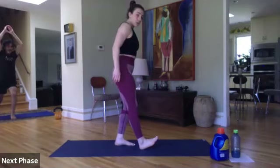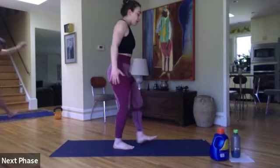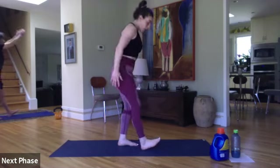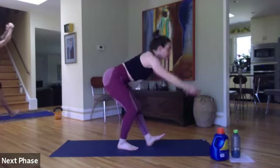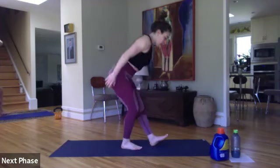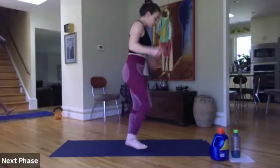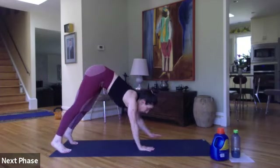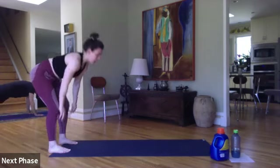Heel down, toe up. You're going to hinge, stretching that hamstring. Sweep up and alternate. Take this slow — please do not just dump down. Maybe we've been sitting all morning and our hamstrings are going to be a little bit tight. Just gradually get deeper into this one. One more on each side. From here, reach down, walk it out, walk it back in, and stand it up.